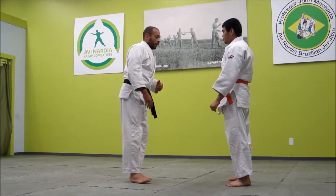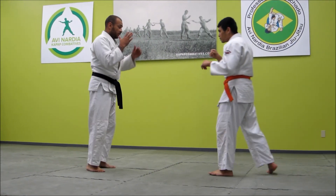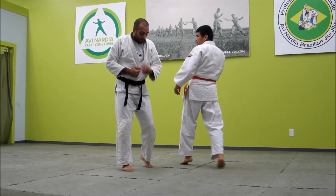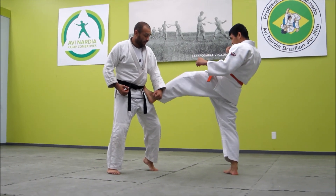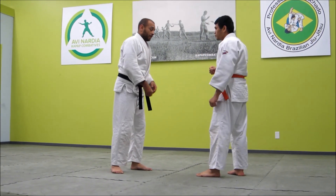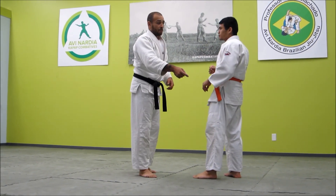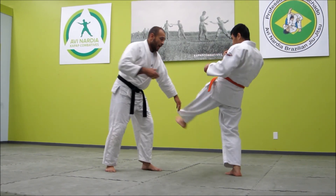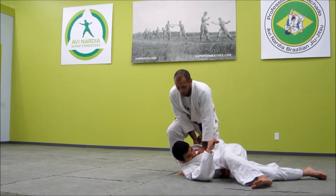This can also be done from a guy doing a front push kick. He goes and does the front push kick — I don't want to block it and stop. Redirection and acceleration. This time since he's kicking with that leg, I do the opposite side of Osoto-Gari. I push it out to the side, straight down.